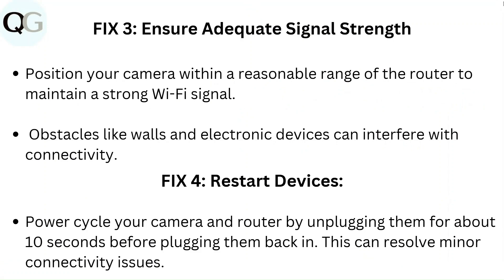Fix 3: Ensure adequate signal strength. Position your camera within a reasonable range of the router to maintain a strong Wi-Fi signal. Obstacles like walls and electronic devices can interfere with connectivity.